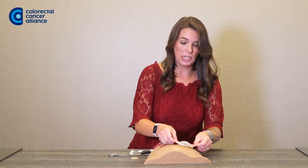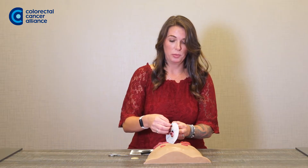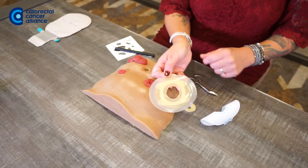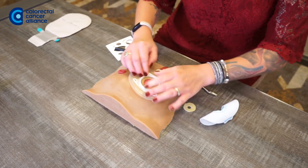Do one more double check to make sure that it's a good fit. Once it is, you want to remove the adhesive. If you're using any accessories like paste, barrier rings, or anything like that, this is the time you're going to want to put them on the wafer. Once you've done that, you can go ahead and apply.